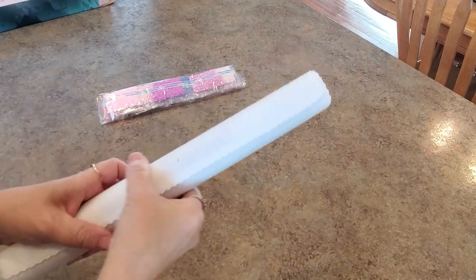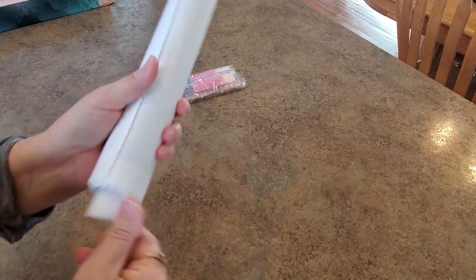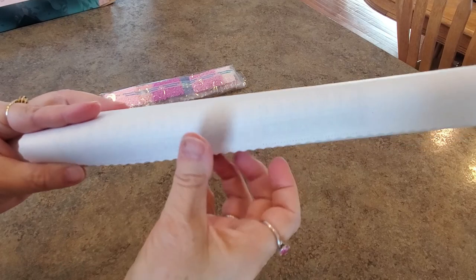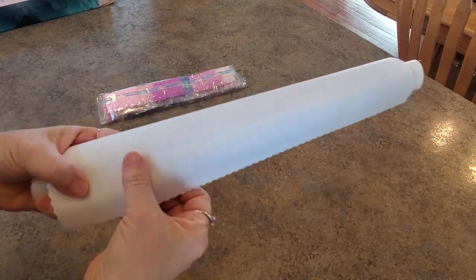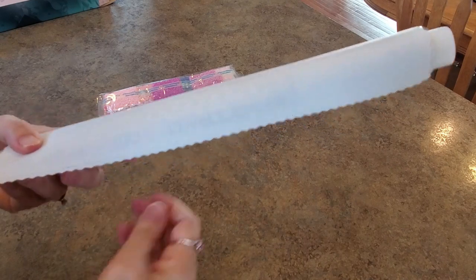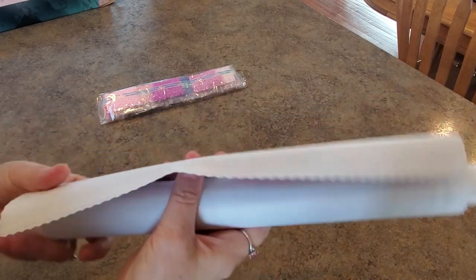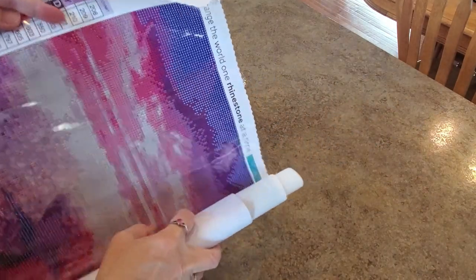Here's the first thing I noticed: it comes on a foam roller. And it is the soft back — like the felty kind — you know, like Timeart and other places that are doing this. A softer back. And look at the edges — all nicely serged. They look great.